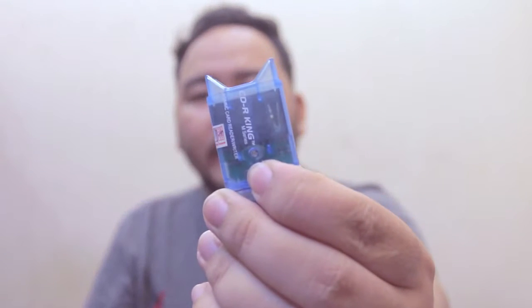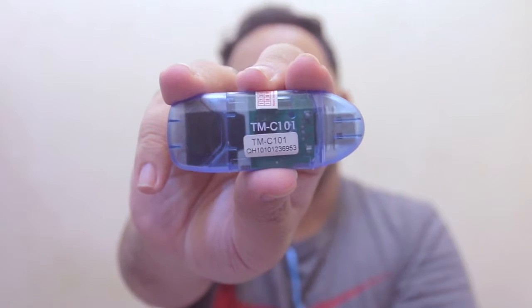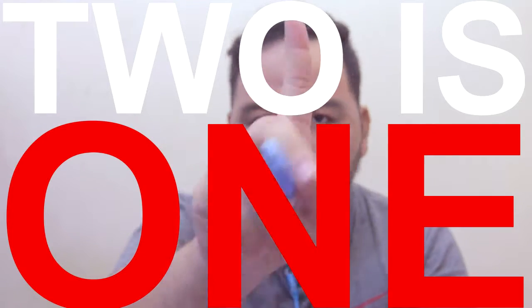Another cool thing about this SD card reader is that it has an LED indicator, which is really good for knowing whether the USB port is the problem or whether the reader itself is working. This particular one is the TM-C101, but it doesn't have to be this exact model. The point is you should have a spare card reader in your bag just in case your main one fails. As they say in photography, two is one and one is none — these single-purpose card readers are inexpensive and a great way to transfer footage or photos from your camera to your computer.